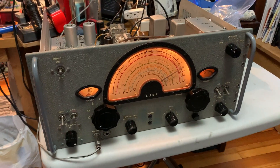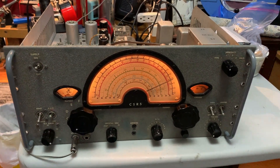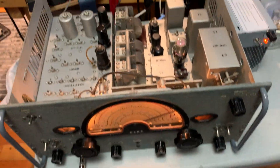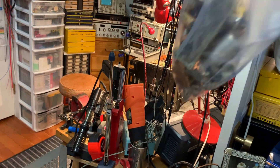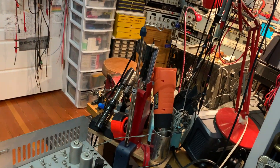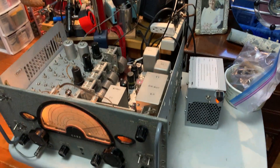This is a Marconi CSR5 World War II HF and LF receiver. Just finished refurbishing it, changed quite a few components out — bag of the removed parts here — all the tubular paper caps, and there's some domino style paper caps,